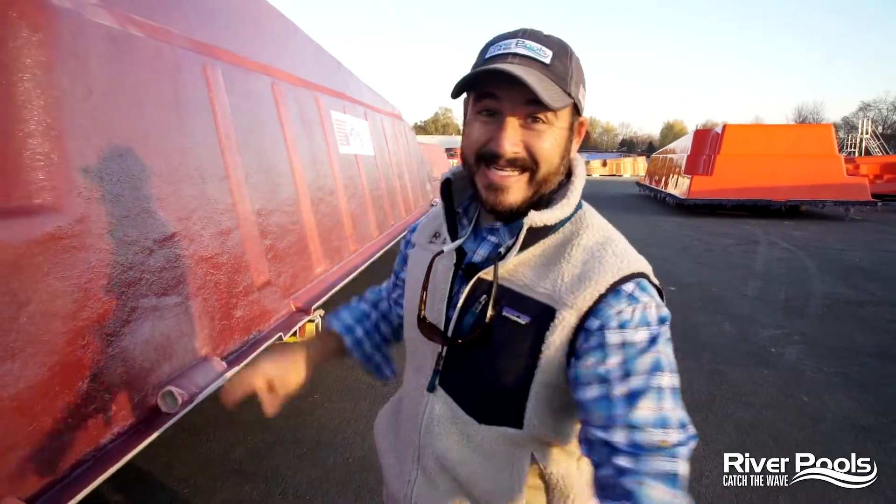Big day today, my friends — big, big day. If you've been following along in this series, you've been seeing all the steps it takes to build an in-ground fiberglass pool. Now it's done. It's time to pop it off the mold, prep it for delivery, and give it one final inspection. I'm Christian with River Pools, welcome to our new plant. This is episode 6 in our new series about how fiberglass pools are made.